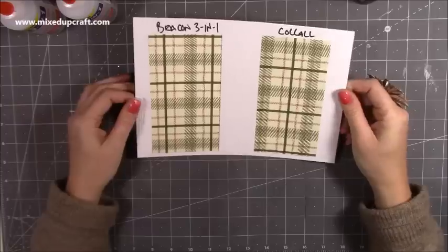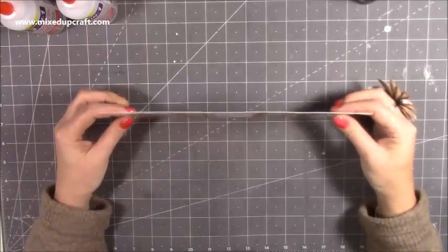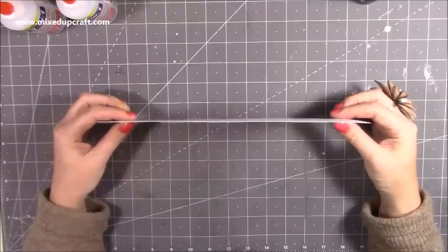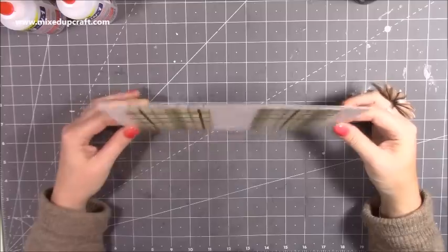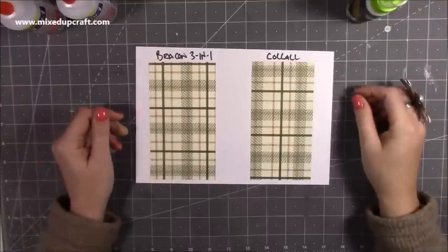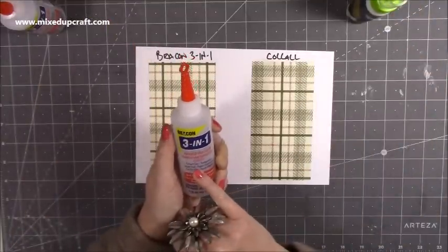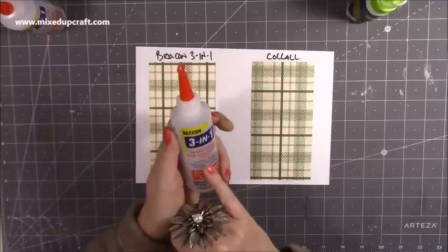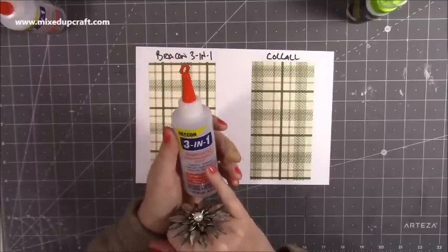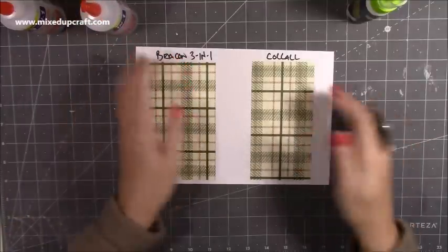That's just starting to stiffen now and it's nice and strong. If I line that up, it's exactly as it is — perfectly flat. There's not one ounce of warping; you can't physically get it to warp because of the ingredients and the fact that there's no water. I don't know why it's called 3-in-1 — it just says advanced craft glue, acid free, waterproof, crystal clear, instant grab fast dry glue. And that's what I like — that instant grab.